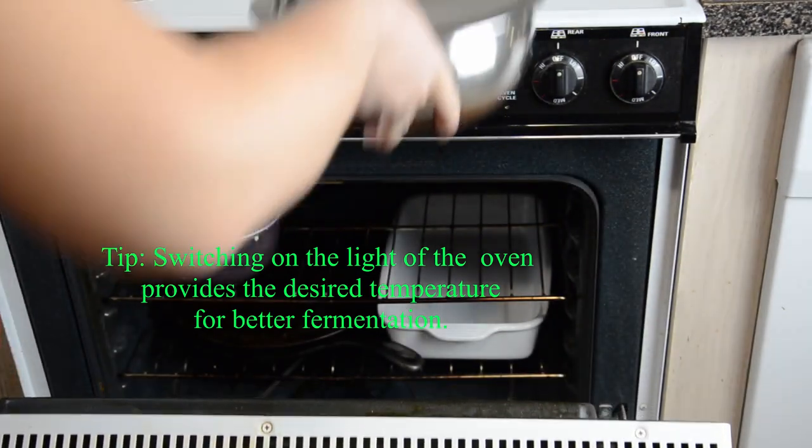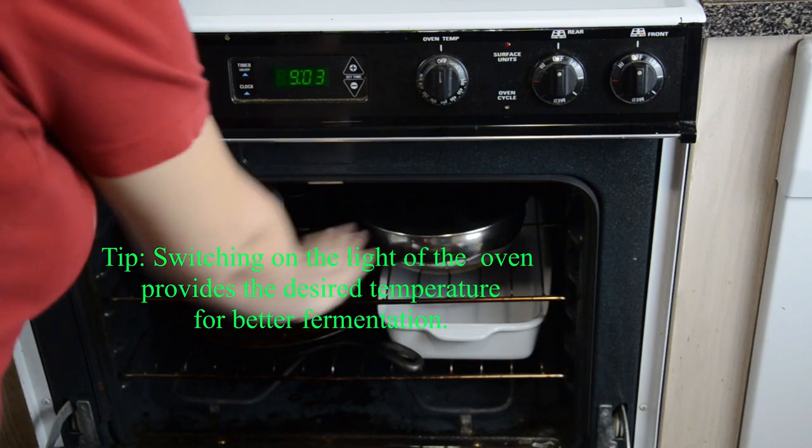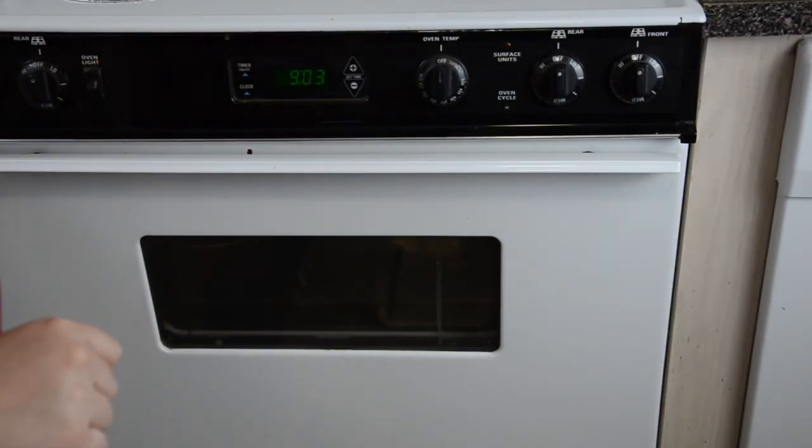Keep the bowl in the oven. I can feel it's slightly warm, which is perfect. Close it and let it sit overnight or at least eight hours. Don't mix it or shake it in between — just let it do its own job. And that's it.